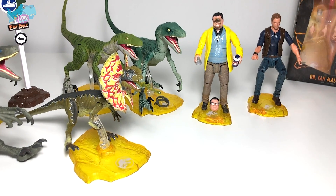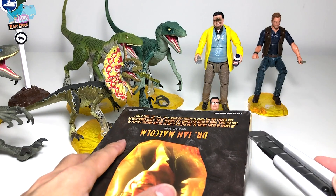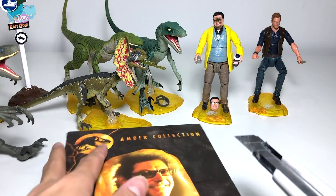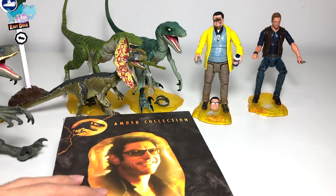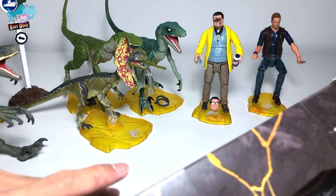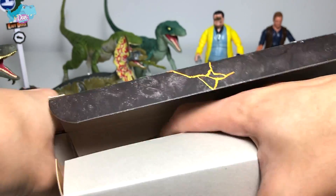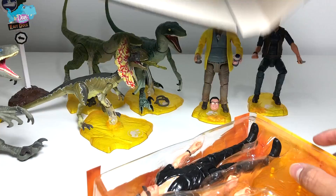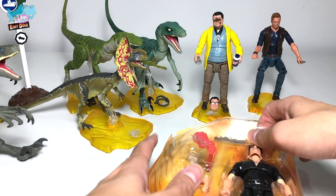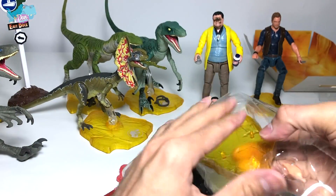Our last figure is Dr. Ian Malcolm. Please be really careful if you're using a box cutter — have your parents help if you're a kid, because even I cut myself sometimes. Dr. Ian Malcolm is one of the key characters from the Jurassic Park movie, and he was not a keen supporter of recreating dinosaurs.